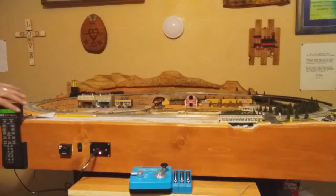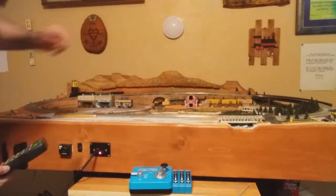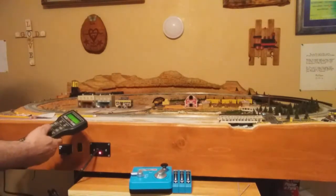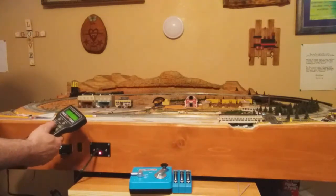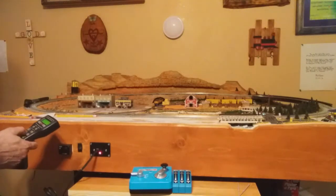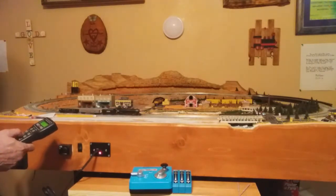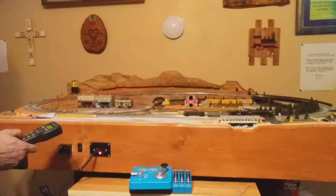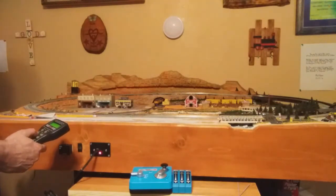I just love that sound. So we've got everything hooked up — we've got two of our spur track lights that are working. Let me go ahead and fire this up, so we're going to go forward and speed him up.